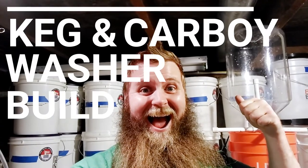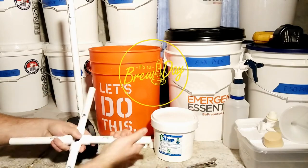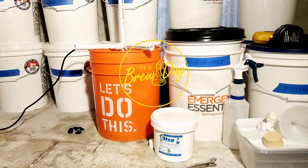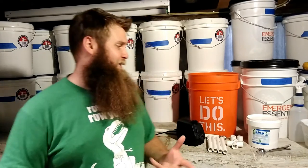Hello friends! I posted a couple videos on Instagram a while ago about my Keegan Carbway Cleaner. Super, super easy to build. You don't really need detailed plans or anything. You just need a bucket, some PVC pipe, and a water pump. Simple as that.